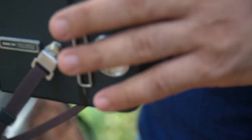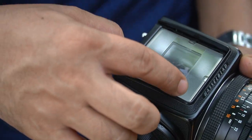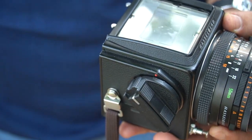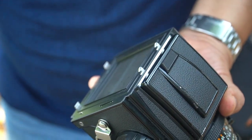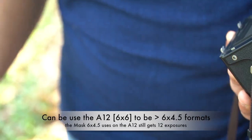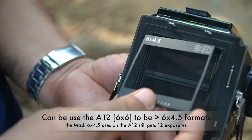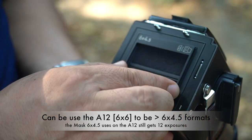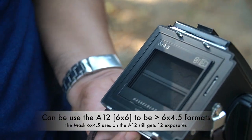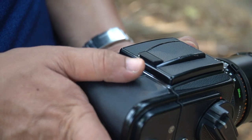Installation is pretty easy here. You just remove the back and then put the panoramic format mask here, and then put the finder. In case you use the A12F back magazine, how are you going to take 6x4.5 — you just put the adapter here easily, just put it here. And then you put the A12F back right here. That's it.